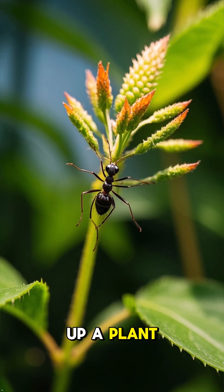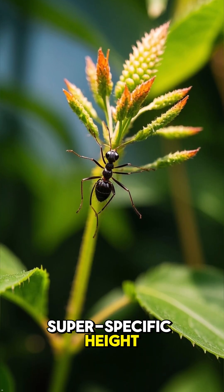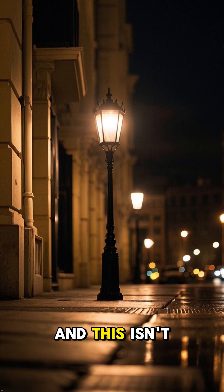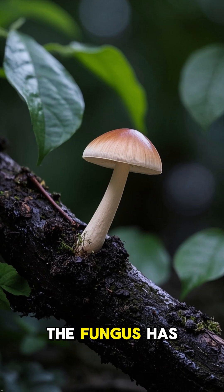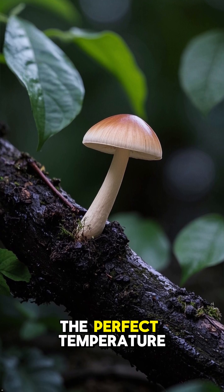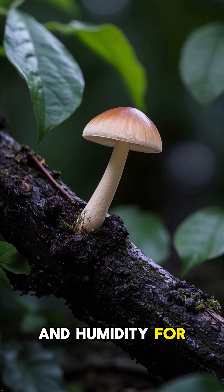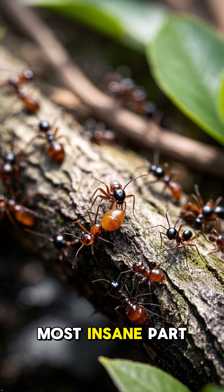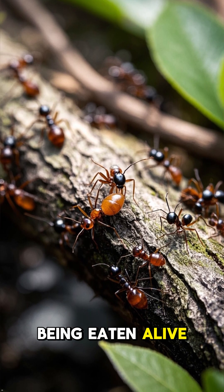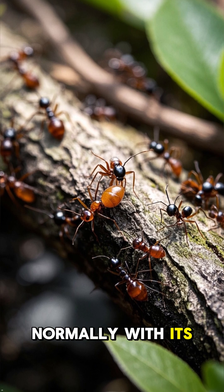It forces the ant to climb up a plant to a super specific height — usually about 25 centimeters off the ground — and this isn't random. The fungus has piloted its host to the absolute perfect spot with the perfect temperature and humidity for what's about to happen next. But here's the most insane part: for days, the ant has no idea it's being eaten alive and just acts normally with its friends.